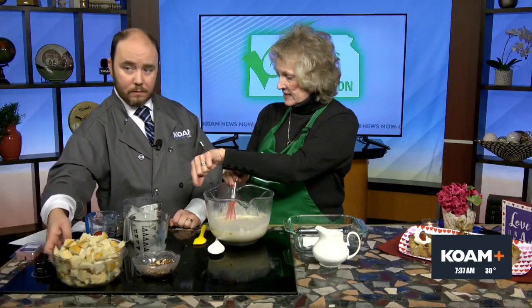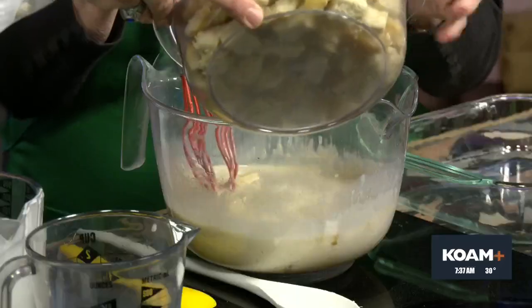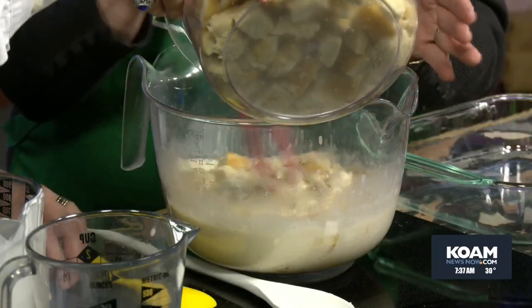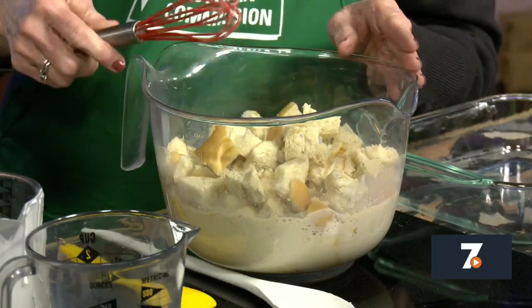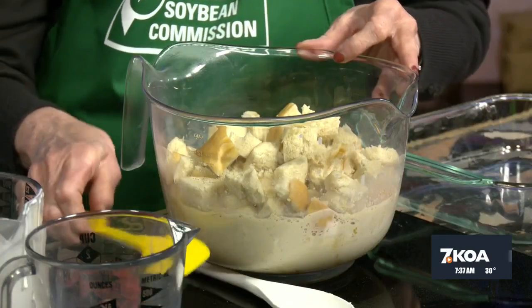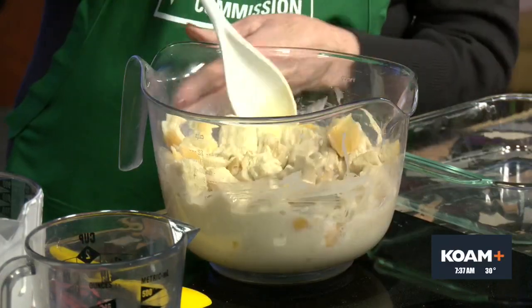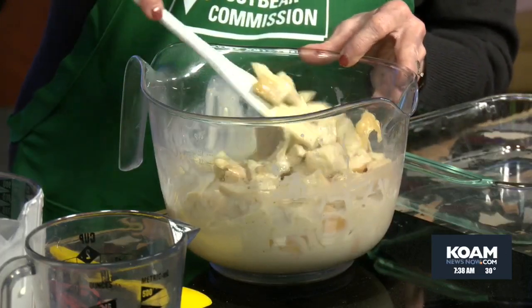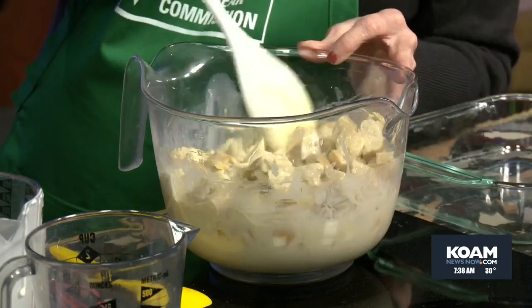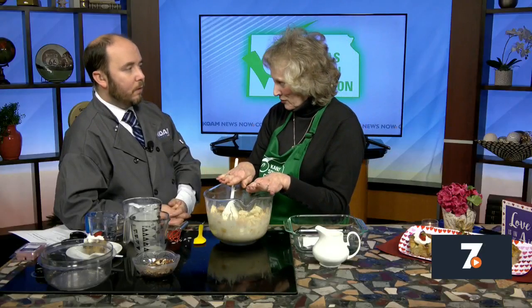The next step is we're going to add seven cups of cubed bread. You can use French bread, which is what we've used. When you get bread from the bakery, you are actually getting a soy ingredient — most bakeries put soy flour in their bread. So look at the label. We're just going to stir this. For this recipe, we're going to let this set for an hour, and that will let all those cubes of bread absorb all that wonderful flavor.